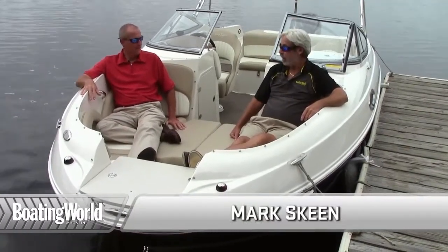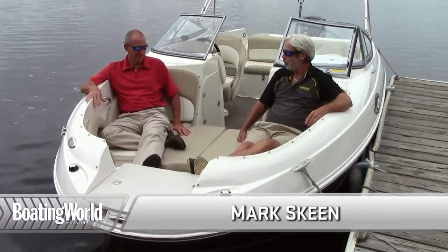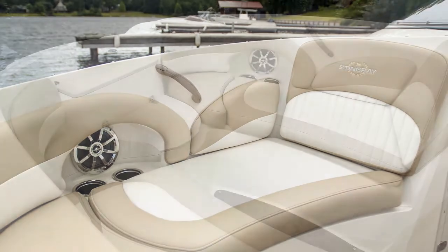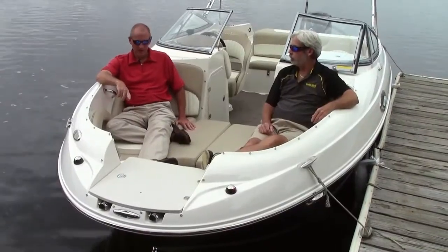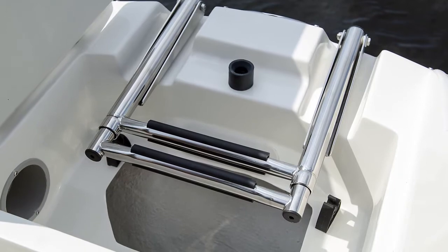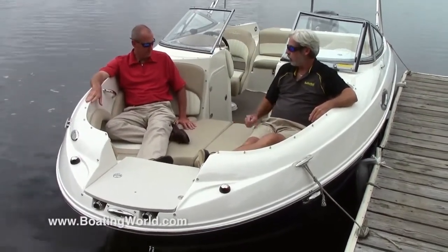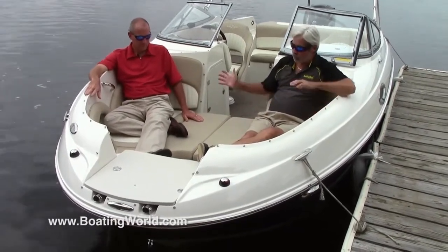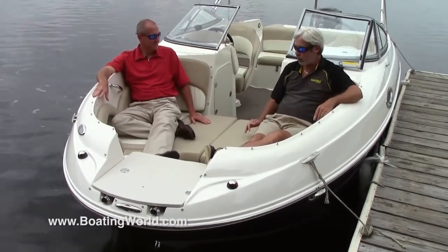Looks like we have a resting mat up here. This is quite impressive — a very nice area for lounging or dropping the kids. Up in the front we've got our bow boarding ladder and anchor storage, a place for a fender as well. And right behind it we've got a nice cooler up here in the bow too. I love this filler cushion — I'm assuming we can take this out? The filler cushion is optional and yes, it can be taken out and stored in the boat. I can imagine all the kids would be hurrying up front here — it's set up just perfectly for them.